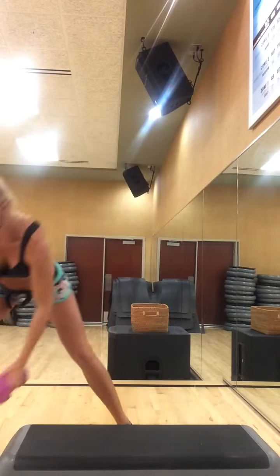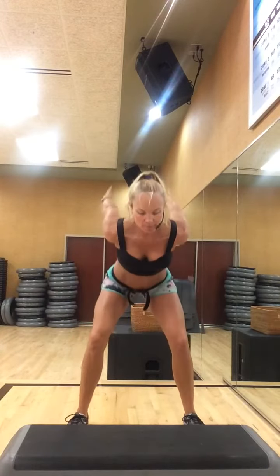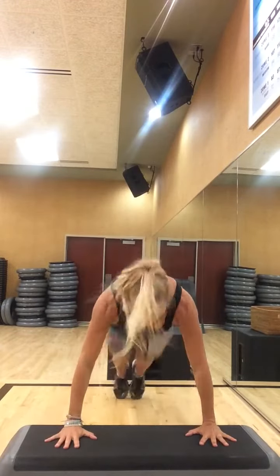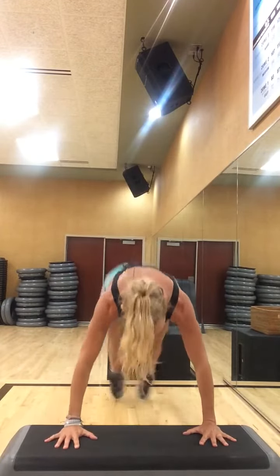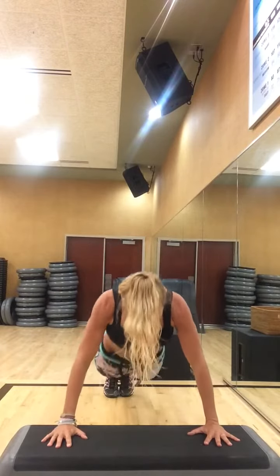Gently putting your weights down to the side. Getting in your squat position right behind your bench. Hop up, squat hold, hop back, squat — burpee back, push up, squat thrust. Hop up, squat. Burpee back. Getting the back involved in that push up.